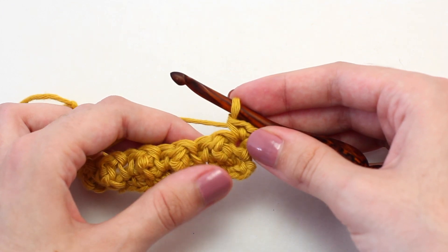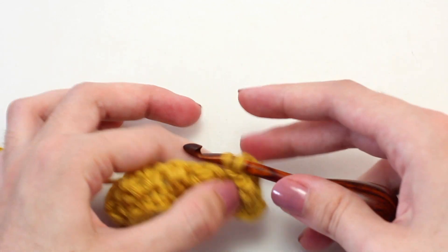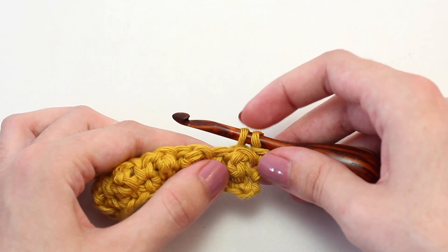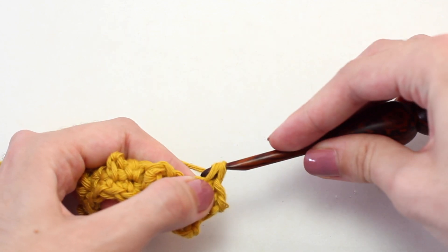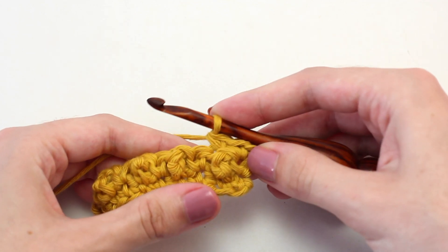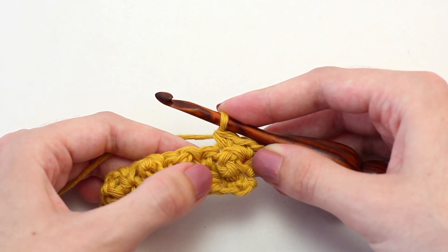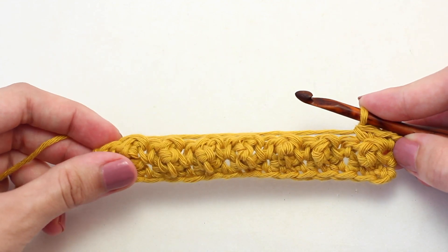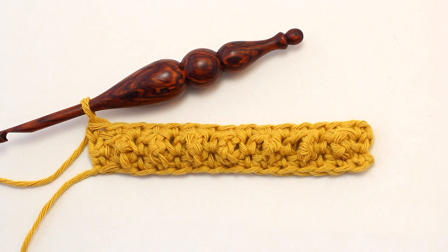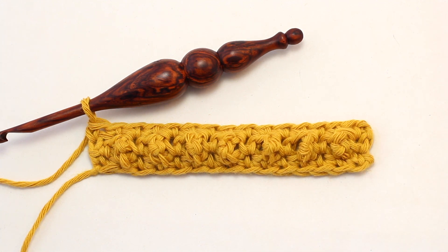Then crochet a single crochet in the top of that next triple crochet. Continue repeating the pattern of crocheting one single crochet in the next single crochet and one single crochet in the next triple crochet, all the way across to reach the end of this row. Once you reach the end of row three, continue repeating rows two and three until you've reached your desired length.